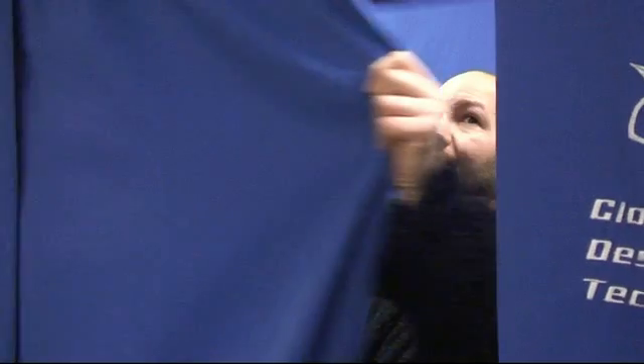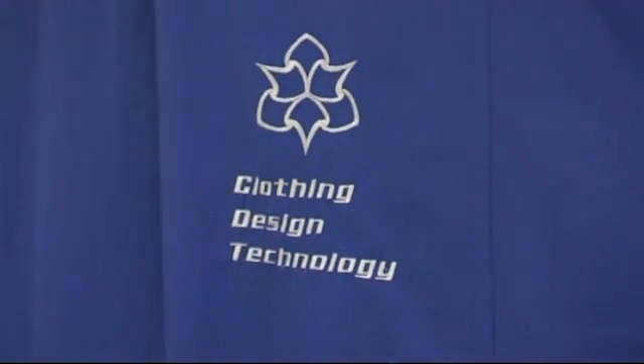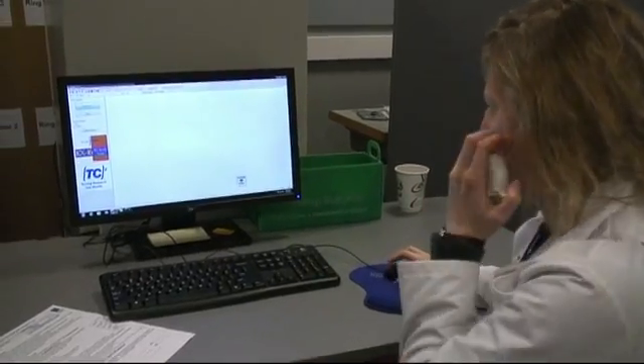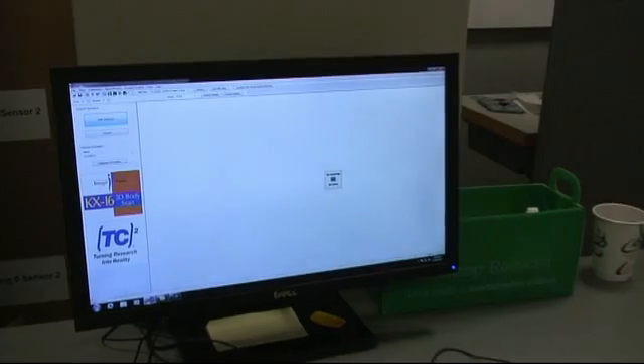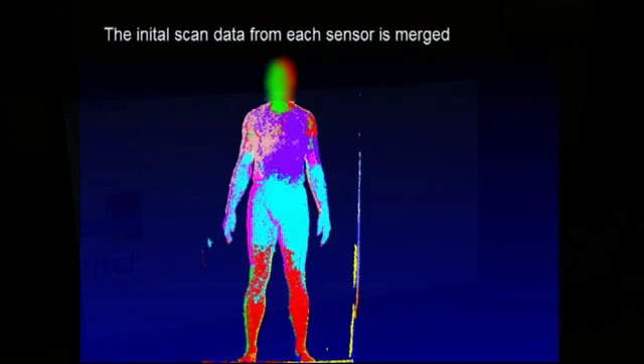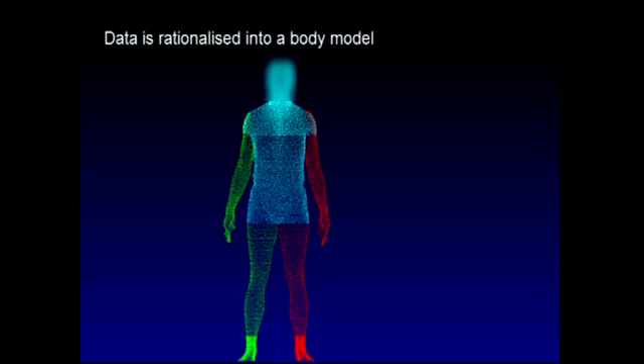The scan process then begins. The system prompts: 'Please be still. The body scanning process is starting. We have completed your scan with the latest in body scanning from TC Square. Please remain in the scanner while your body scan is processed.'